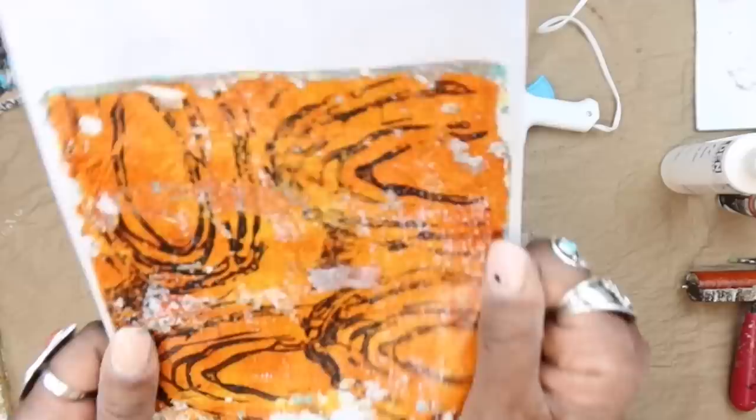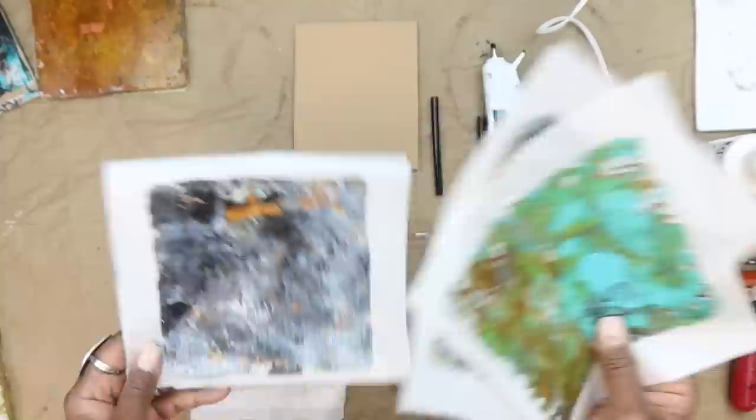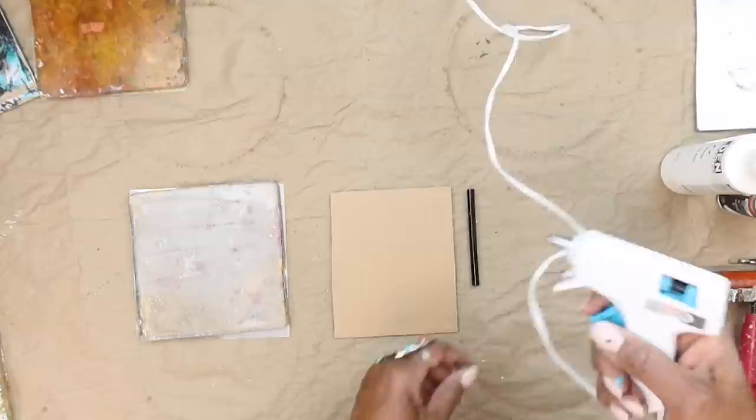I thought this would be a fun one to show you all. I've made a number of backgrounds with this particular one, just kind of playing around with colors. This is a different one with some lines — look how rich that background is! I was just having fun with some background techniques, so I'm going to come on real quick and show you a few different techniques.